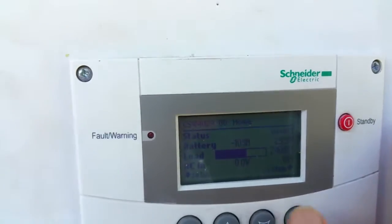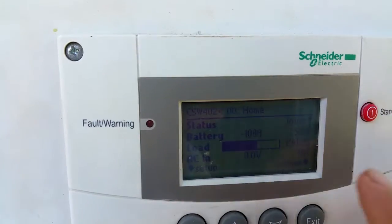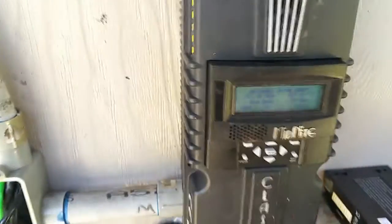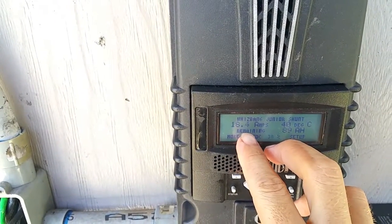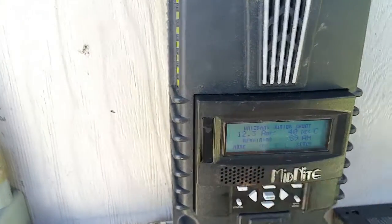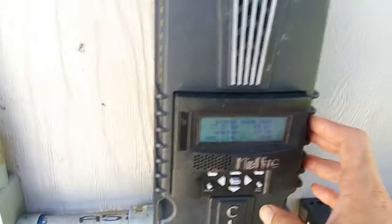Our inverter might be consuming 100 or 105 amps, but this reading shows how much is actually going into the battery. Right now we're actually charging the battery at around 10 amps, even though we're consuming a lot of amperage overall. So that's good.